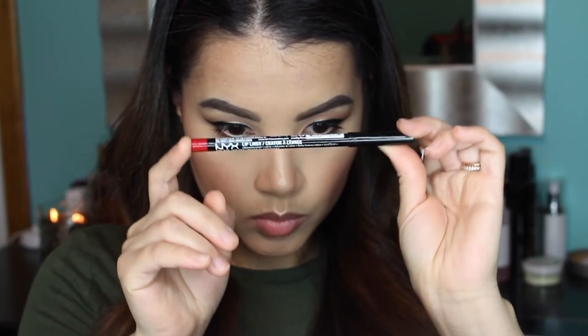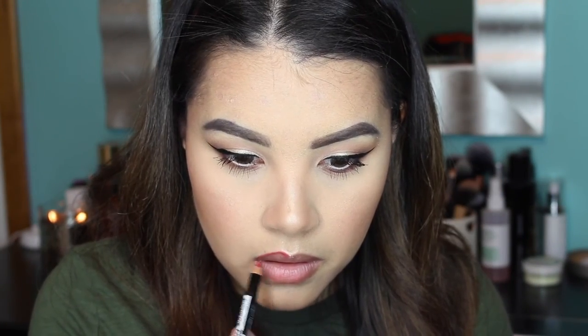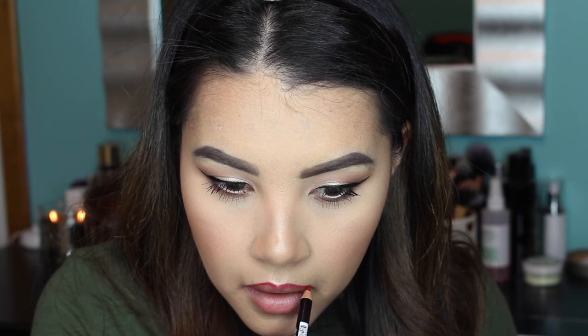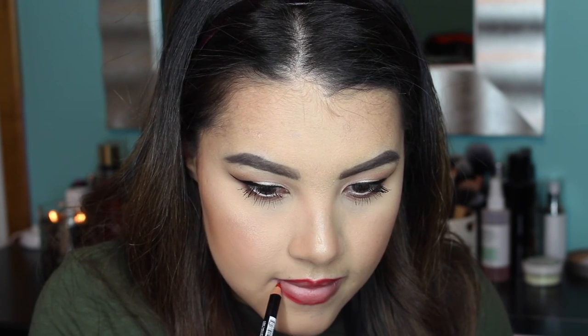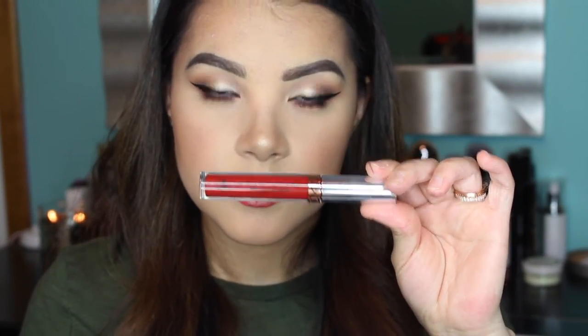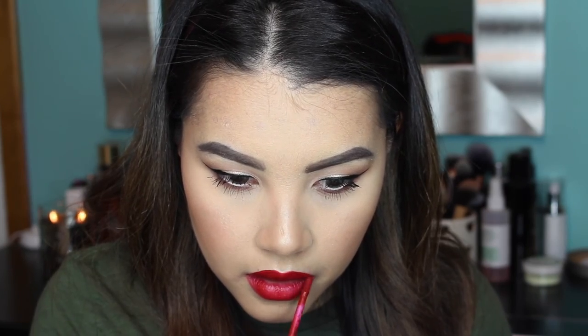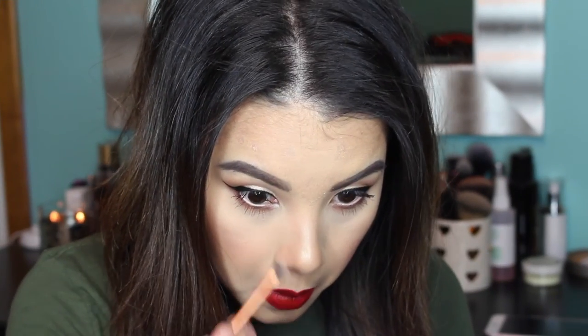Then I'm going to line my lips using my NYX Lip Liner Pencil in shade Hot Red. Because I'm doing red lips, I'm being really careful and taking my time to give my lipstick a nice guide. For the star of the show, I'm using the Anastasia Beverly Hills Liquid Lipstick in the shade Seraphine — a gorgeous true red that makes your teeth look nice and white. As a finishing touch, I'm taking a little of that illuminator on a Real Techniques detailer brush and applying it to the inner corners of my eyes.